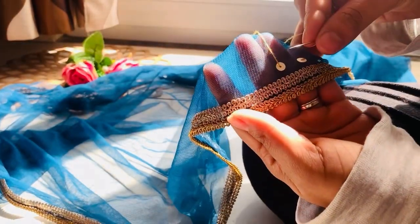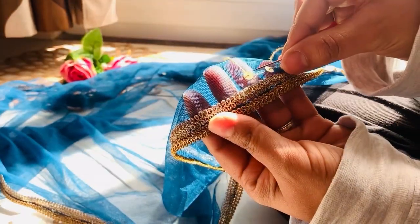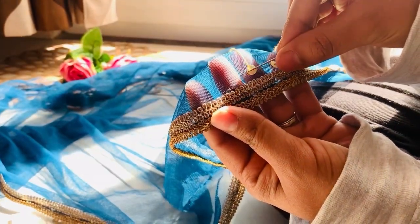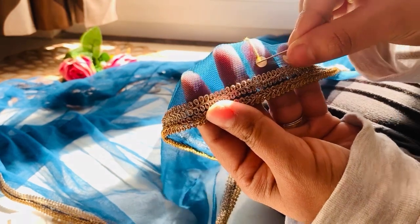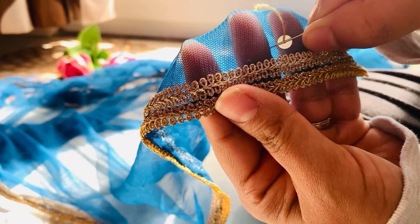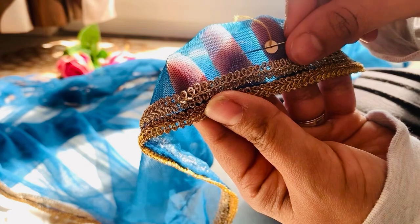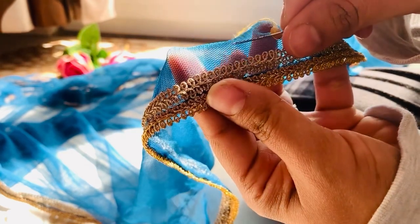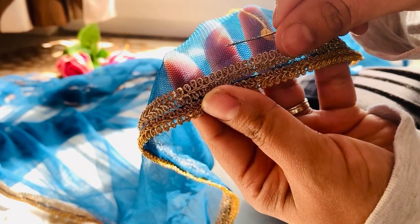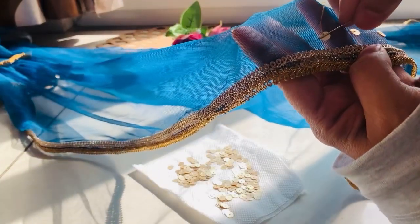I prepared a thread and started applying the sequins, making sure they are in one straight line. For the technique: the first sequin goes on top, then you take the thread from the bottom of the next sequin, keep the spacing as even as possible, and continue adding sequins one by one in this way.